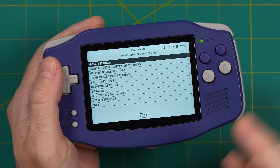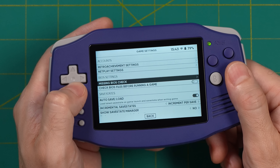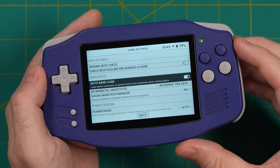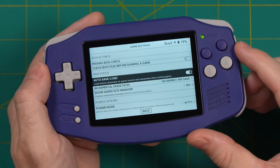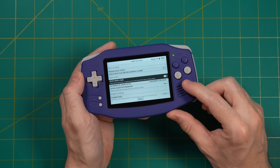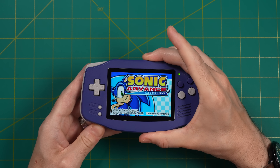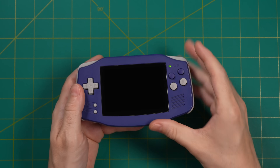One other thing I recommend: go into Game Settings and find the Auto Save and Load section — turn this on. This means that anytime you close out of a game it's going to save it, and when you boot it back up it's going to take you exactly back where you were.